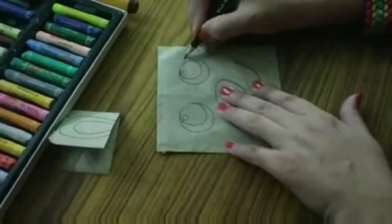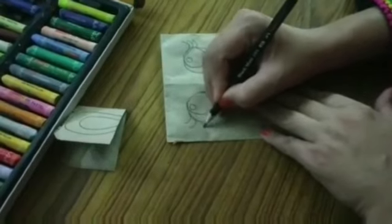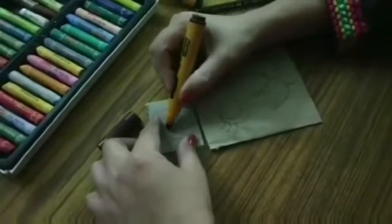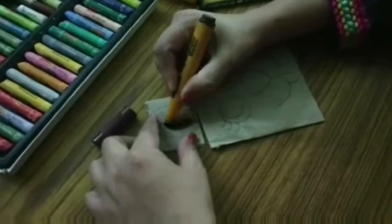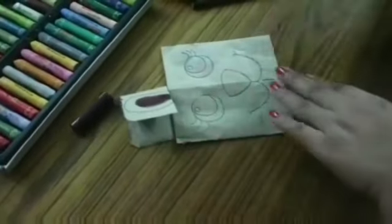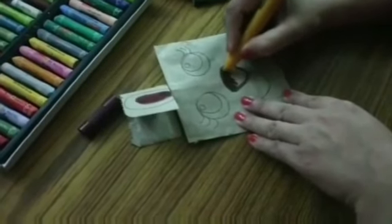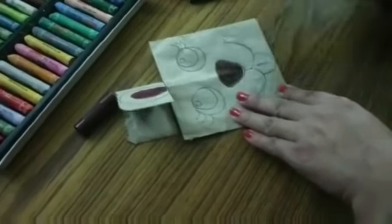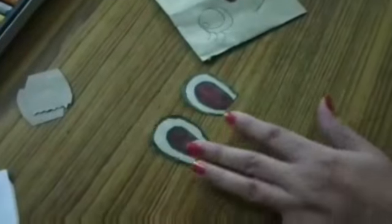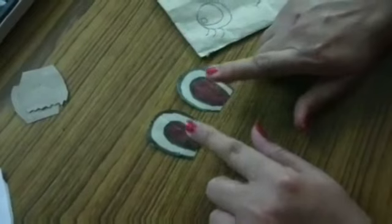This is the eyelashes. Brown color. After cutting, the ears will look like this. But remember, use scissors under supervision of your parents. Understood?